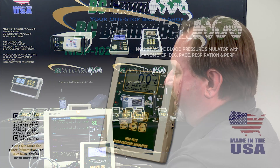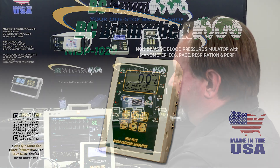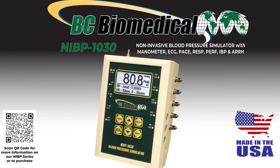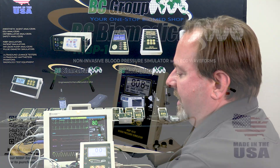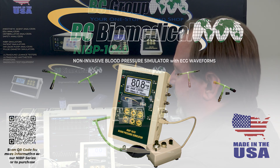The 1020 series adds ECG. The 1030 series adds temperature and invasive blood pressure simulation. The 1040 adds cardiac output and fetal maternal simulation.